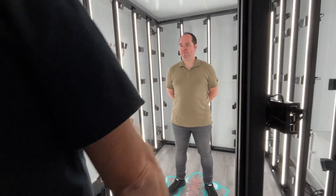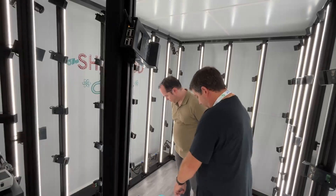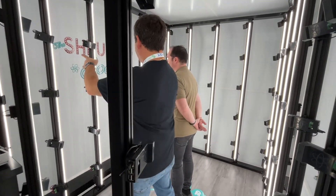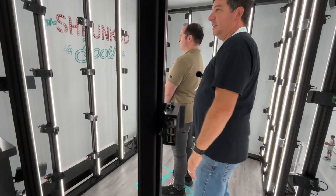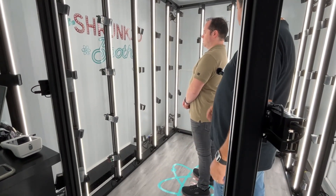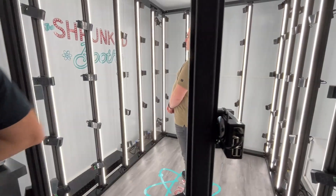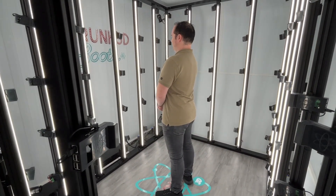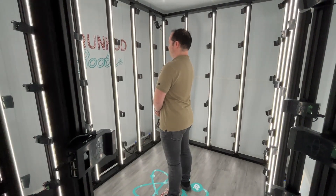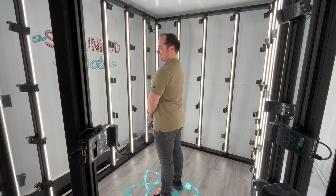So, can we go through the process? Absolutely! All we're going to do is stand right in the middle of our Shrunk 3D symbol here, look straight ahead, and I'll give you a countdown. I'll say freeze, it'll take a three-second countdown, and boom, we'll be done. Are we ready? Yeah. Freeze — three, two, one — and we're done.